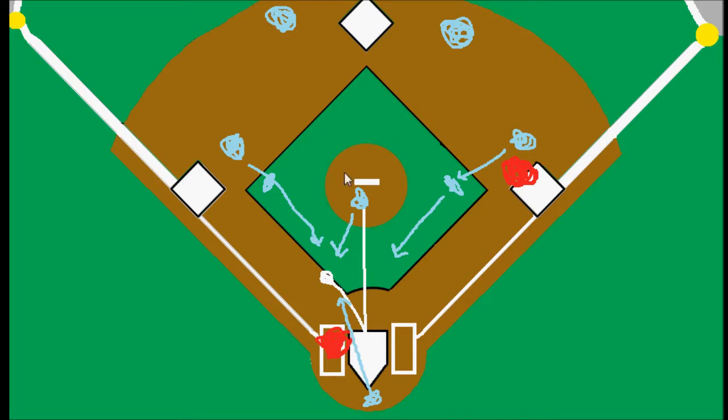Whoever gets there first will pick it up and the other guys will get out of the way. While that's happening, this runner is running to first and this runner is running to second. Usually it's an easier play to get the batter out at first base. If it's obvious he's going to bunt it down the third base side, the first baseman will just stay here. But a lot of times you'll actually see the second baseman come over and cover the base, so the third baseman picks up the ball and throws it to the second baseman to get the force out at first.